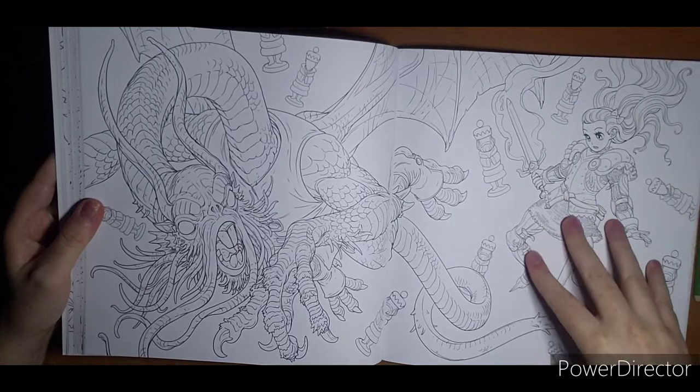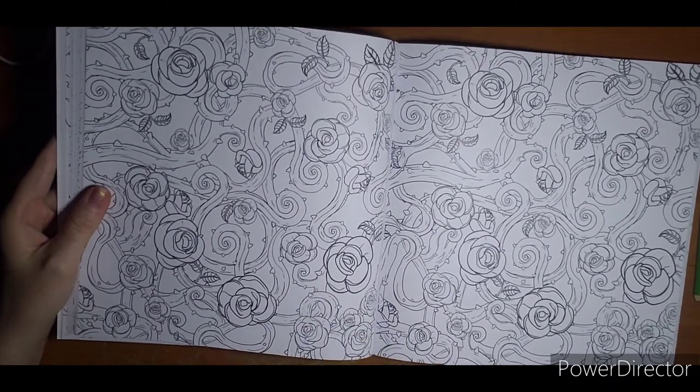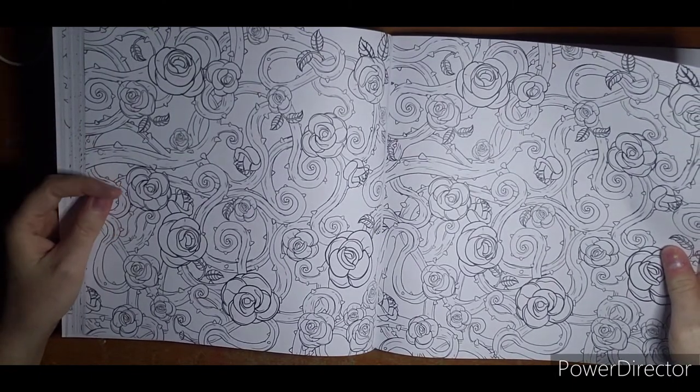I cannot get the page to turn here — they're stuck together. Hopefully these are all showing up well. We got some flowers and some vines — this would be a good one for color testing, media testing.